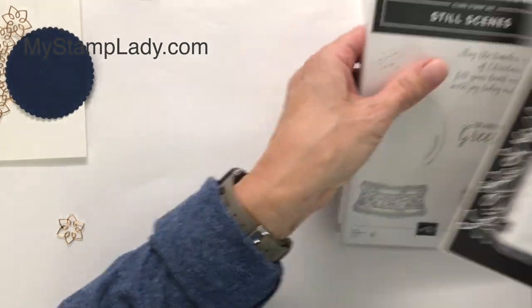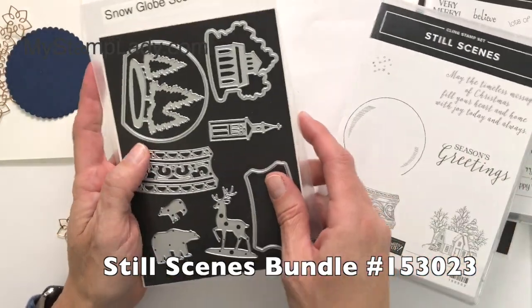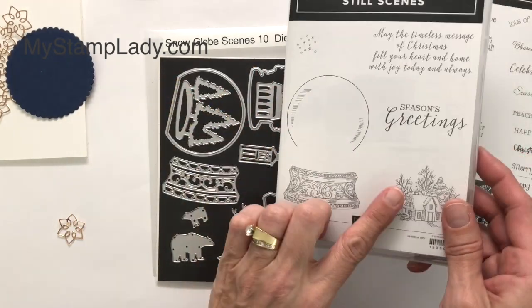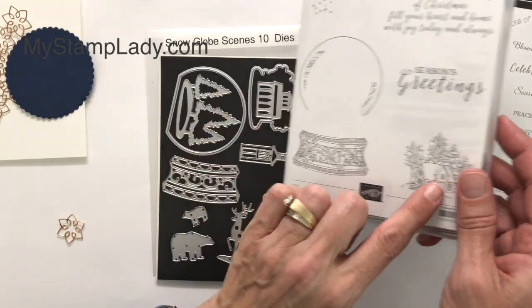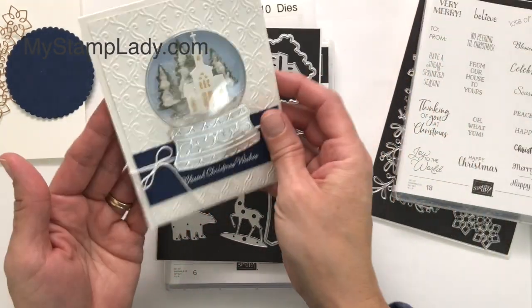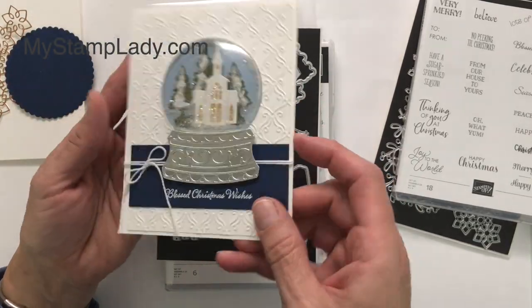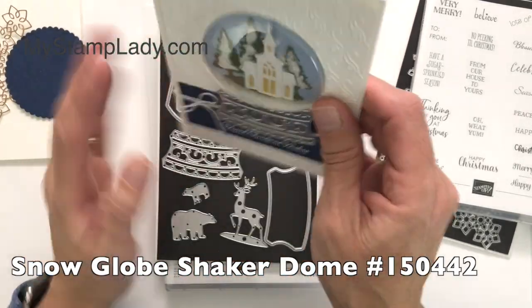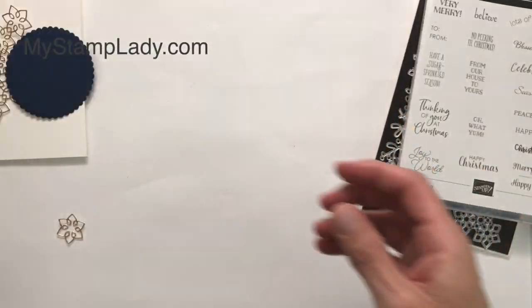The dies are from the Snow Globe Bundle, which comes with the Still Scenes and the Snow Globe Scenes dies — that's 10 dies. They work together with the stamp sets as far as the Snow Globe right there. That will cut that out and the little church image there. This die set works pretty well by itself. Here's a card that I've made. This is from the Itty Bitty Christmas also — just the dies, but it also has the fun snow globe little piece that you can get with the ice in there. That is the die set; I'm actually not using the bundle.